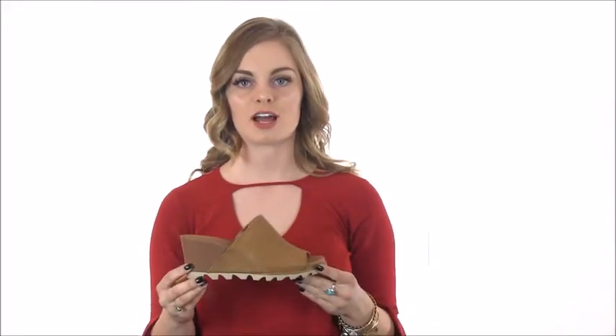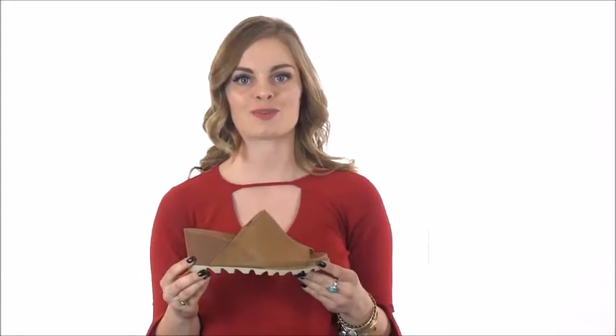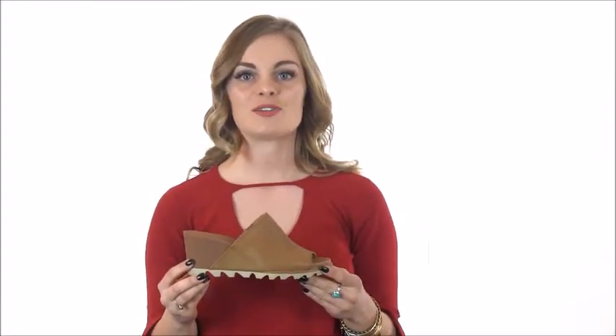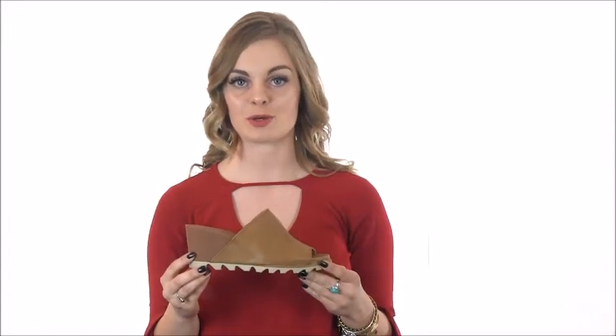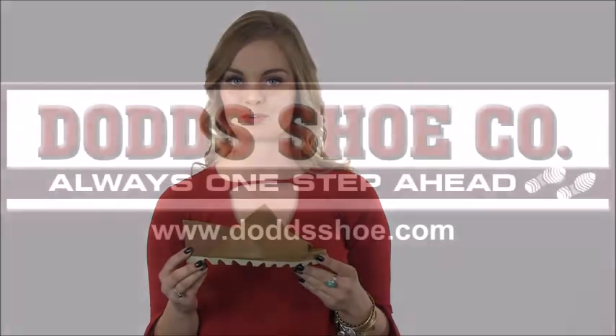This unique Sorrel has a heel height of 3 inches. You can't go wrong with the stylish Joanie. Add this shoe to any outfit and walk into spring in style. Purchase the Sorrel Joanie Mule at doddsshoe.com. Thanks for watching.